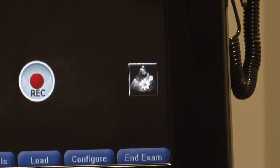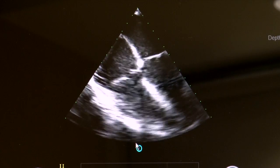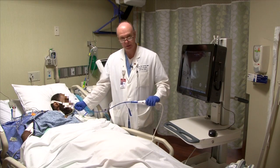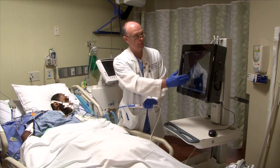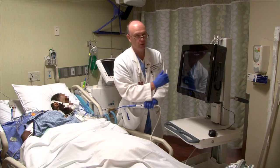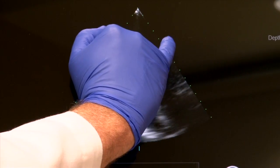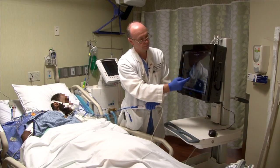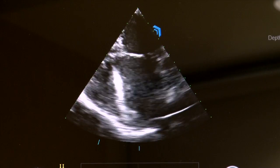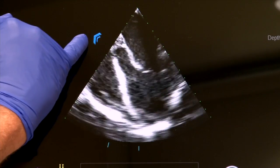Hitting the optimize button changes the gain and gives me the best picture for this particular image. I can rotate my wrist with my right hand to change the position of the probe. If that doesn't bring the image exactly how I want it — where I can see the right and left ventricle — I can also move it electronically by tapping the screen. A blue arrow comes up, and tapping it moves the image in that direction to bring in a better view of the ventricle. I can also move the image to the other side to capture the other side of the heart.